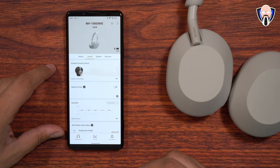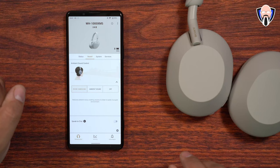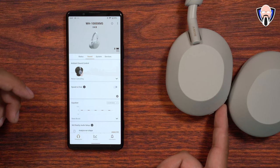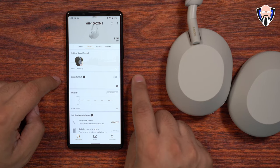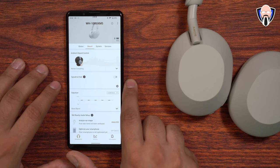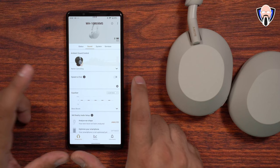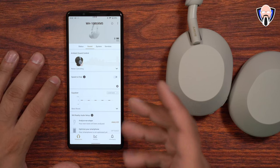Under the Sound tab, ambient sound control lets you choose between noise cancellation, ambient sound, or off. You can also switch via the ANC button or by placing your hand on the right ear cup. Speak-to-Chat is a cool feature — if you start talking or someone near you does, the headphones detect audio and lower the volume to let you have that conversation. It's great for office environments, but personally I like being in my own bubble, so I turn it off. That said, it won't cause any issues if you're singing or humming.